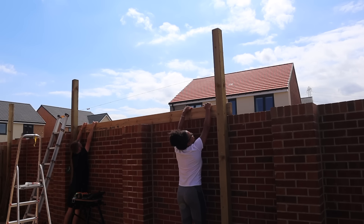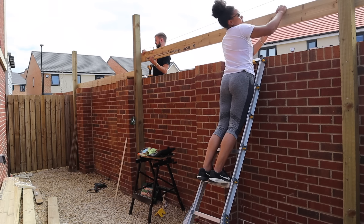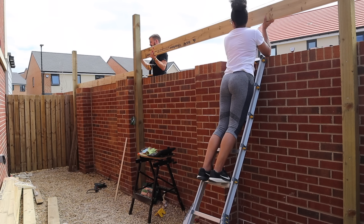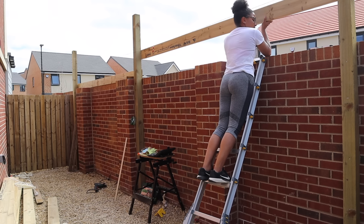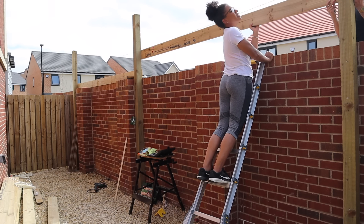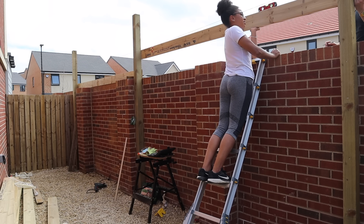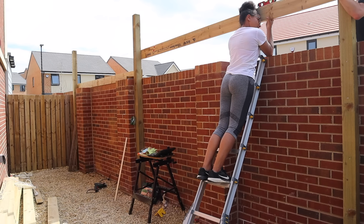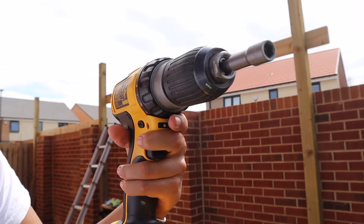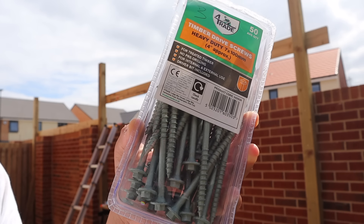That mark we just made on that post — we needed to drop it by five centimeters because of the way we were laying the cross beams of the pergola. We were using a notch system: we cut a notch into those cross beams to drop into the support beam, kind of like a tongue-and-groove situation. Just to make sure those cross beams were level from one side to the other, we had to drop it by five centimeters.